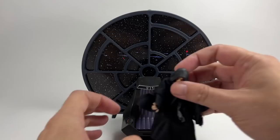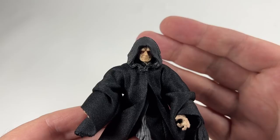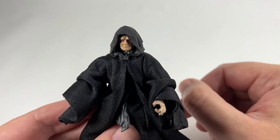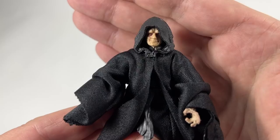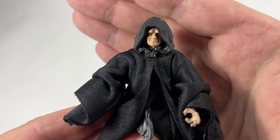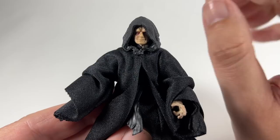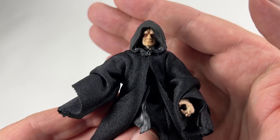Let's take a closer look at the figure itself. I want to get a good close-up look at the head sculpt with the hood on. You can see he does have a plastic hood with a soft goods robe. I've never been too keen on when they've mixed it, but this one works really well. I think if they did have a soft goods hood, it wouldn't sit on the head as well as this one does. With the Emperor, you want it just over the brim of his forehead, hanging down over his eyes, just covering up a little bit of his face for that mysterious look — and I think it looks great. The head sculpt and paintwork is on point. I do know that VC200 has a different head where he has his teeth showing at the point where he's electrifying Luke, and he really does look quite evil. This one has more of a resting face, a bit of an evil smile, and the eyes look fantastic — really, really good.